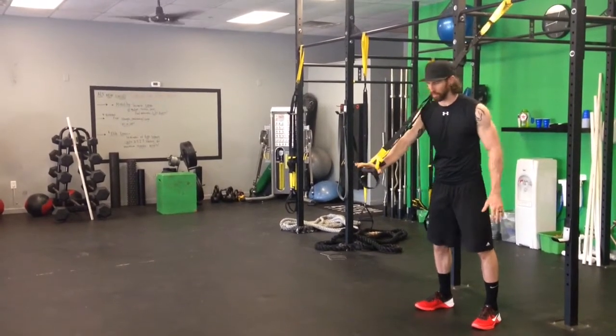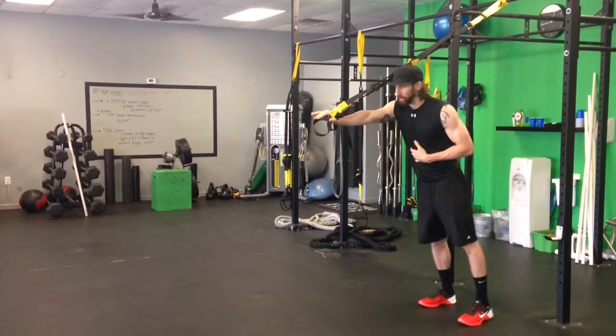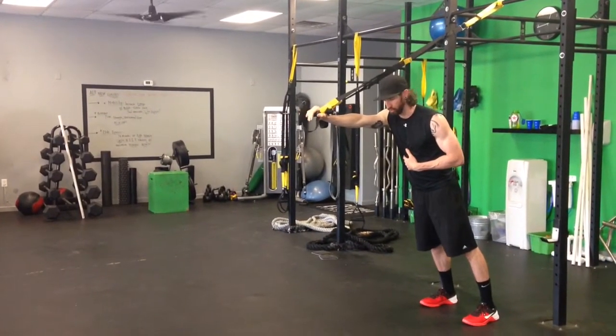F3 Suspension Trainer Single Arm Fall Out. Start with your Suspension Trainer in Single Hand Mode. Start with the shoulder height like this, arm facing straight out.